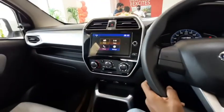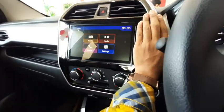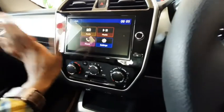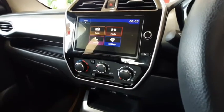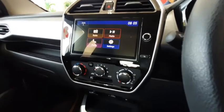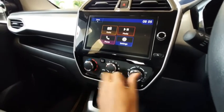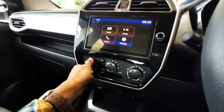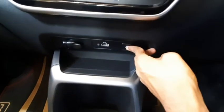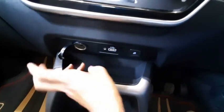This is the same infotainment system which also comes in the Kwid — the same size, everything is the same system. Here are the AC controls: it's a manual AC. You get a USB port, lock/unlock button, and a 12-volt charging socket.